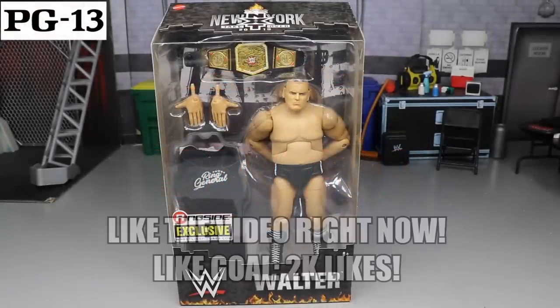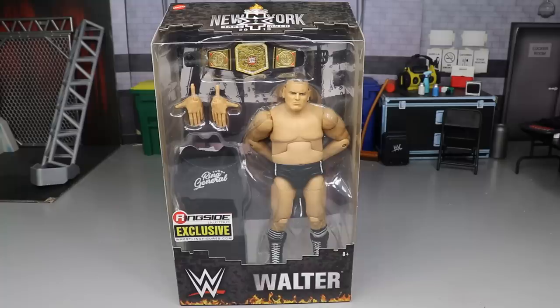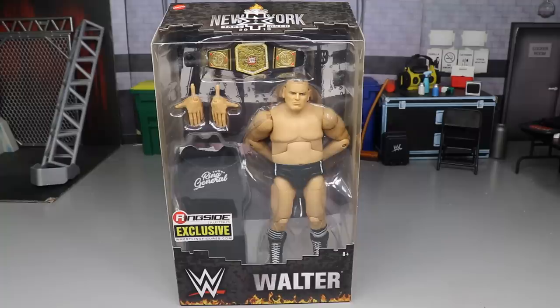Welcome to the video. Today we have another WWE Elite action figure review, and it is a special one because today we have a brand new exclusive — the Ringside Exclusive WWE Elite NXT Takeover Walter figure — and I am super excited for this.